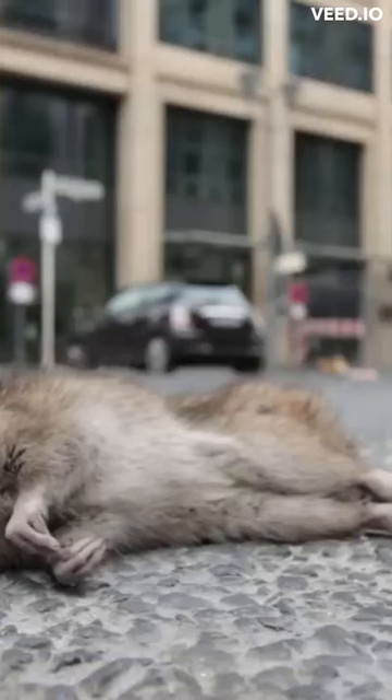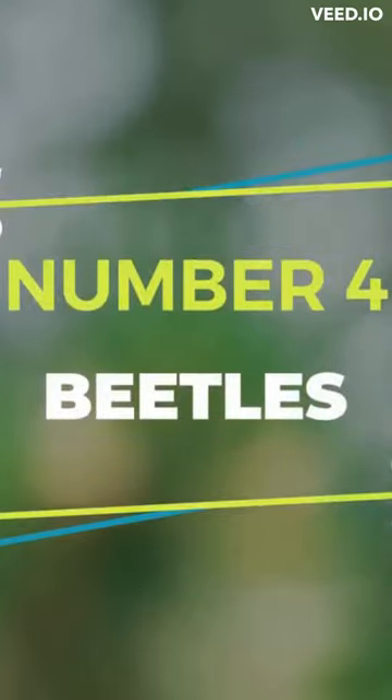This is a super cheap way of dealing with your mice issue, and will also work on other rodents like rats as well. Number 4. Beetles.